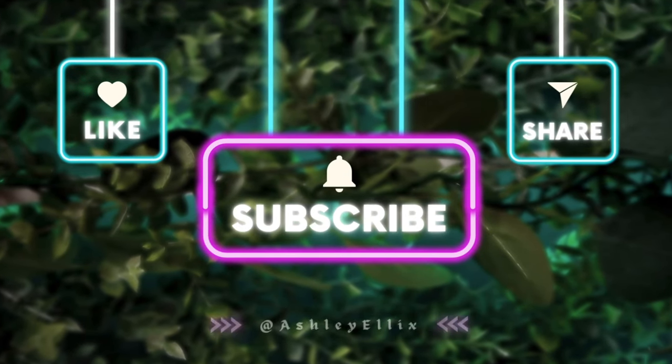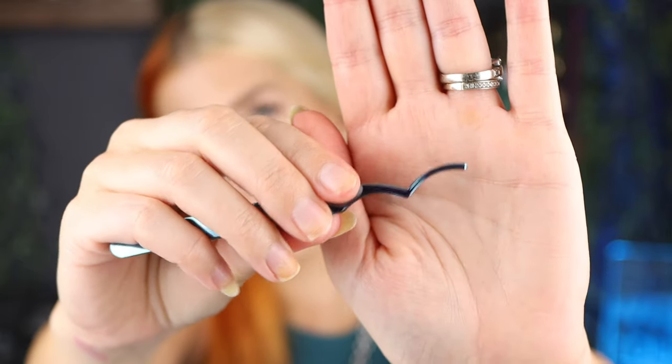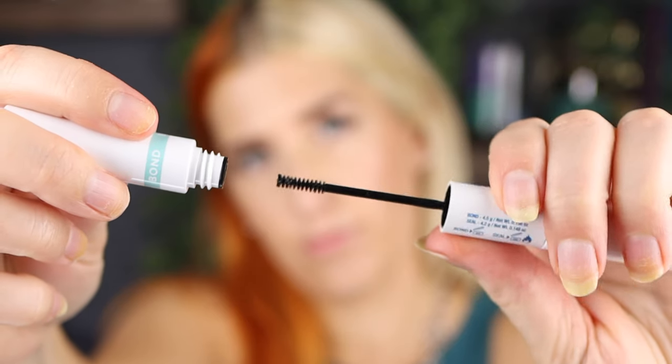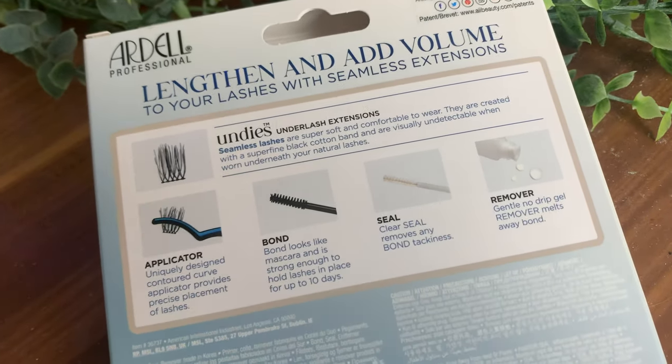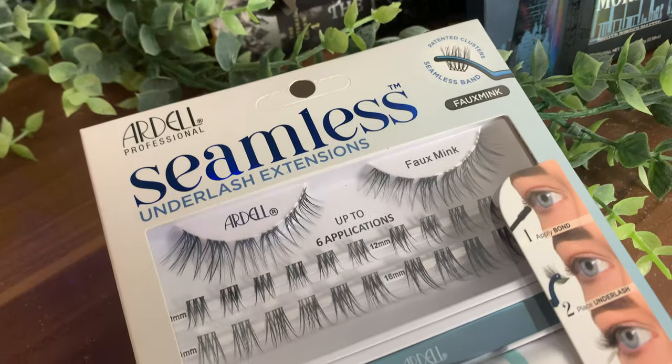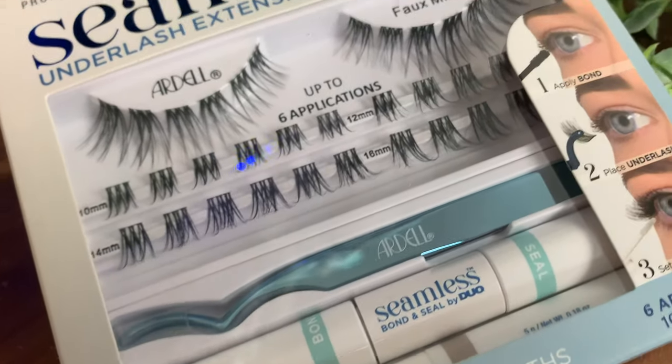I got the style faux mink. They do have the wispies, which honestly I should have got — I don't know if I forgot or didn't realize there were two different sets, but whatever. The faux mink will just be a little bit more dramatic. I'm going to show you guys how to apply these. The kit comes with your applicator, the bonder and the sealer, and also the remover for when you're done. It includes lots of different lash lengths for the faux mink style, which is nice because sometimes you don't want them super long. There are different sizes for your liking.